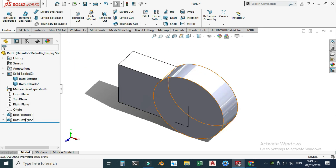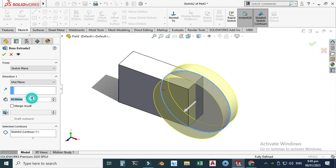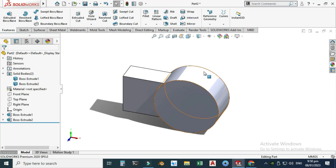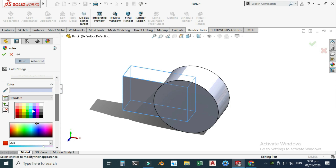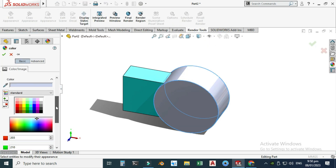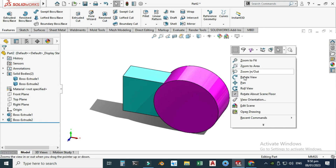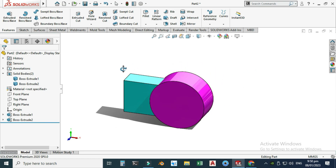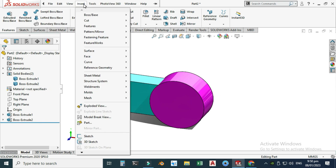Let's make this solid body 70 millimeters. Now we have two separate solid bodies. I will apply separate colors to each body so we can differentiate them. I'll select the first body, apply one color, then select the second body and apply a different color. Now we have two clearly distinguishable bodies.